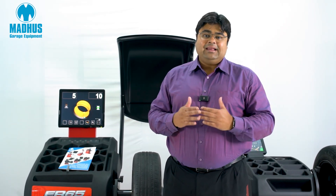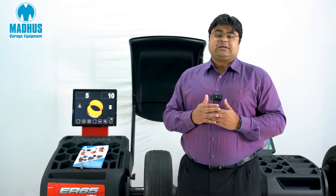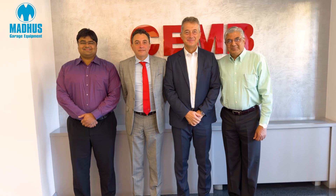These wheel balancers are a completely Italian product, manufactured in Italy by a world-renowned company called Chem, as you can see. Chem is a very famous company — it's more than 75 years old, it is a family-owned company, and today they are in the third generation of their ownership.